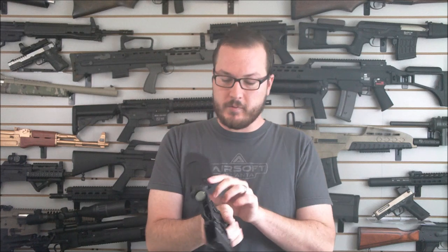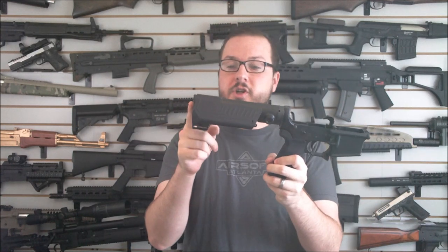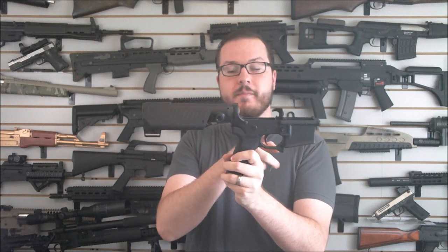You've got these nice QD sling swivel points here where you can attach your QD sling of your choice. It allows you to kind of brace it up and get a nice cheek weld — very, very comfortable to shoot. Now it's pretty short, about 11 inches from there to there.